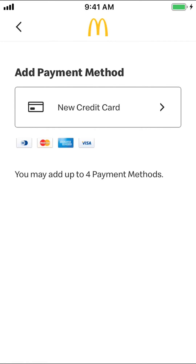And that's how you remove your credit card on McDonald's app. If you have any other questions, leave them in the comment section below. Don't forget to check out Amazon Prime — you can find the link in my video description. Subscribe and thank you for watching.